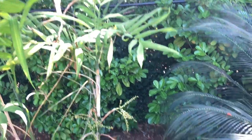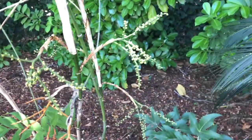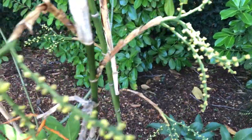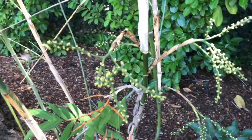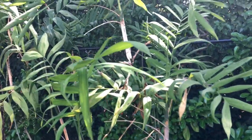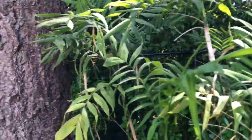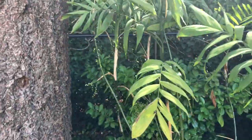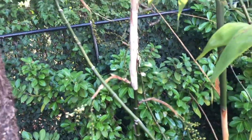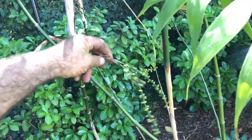I believe microspadix means little something to do with seeds — spadix is a seed structure. I'm not totally down with the anatomy, you know, all the different little parts and pieces get confusing with the technical words sometimes, but microspadix means little seed. I'll show you — this is a palm from Mexico.